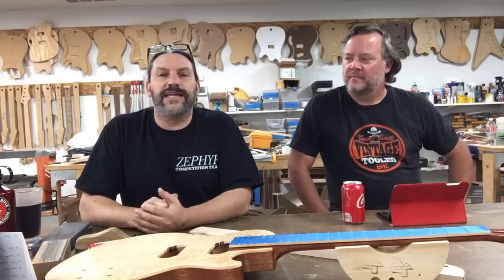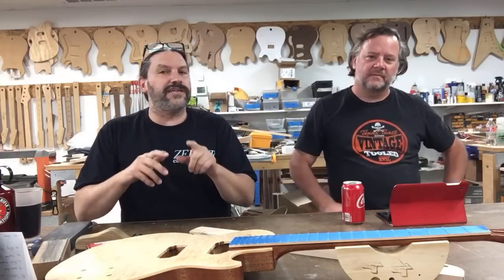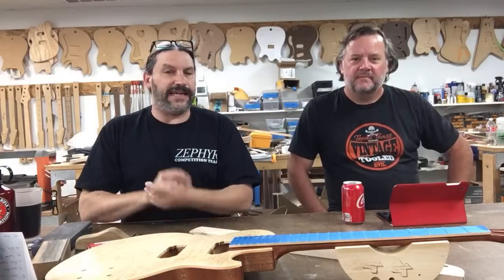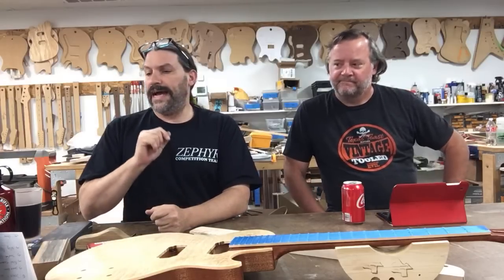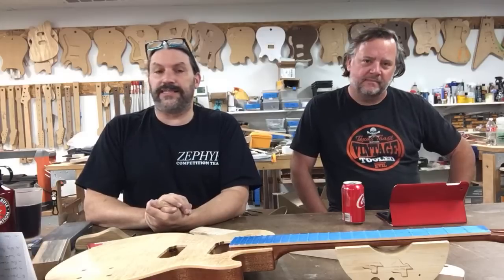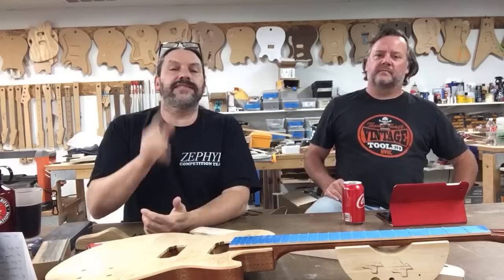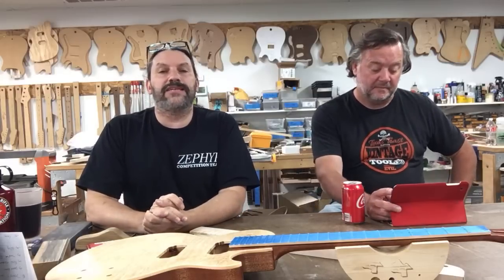You can sign up and check out the online training classes. The next one is fretwork — installation, leveling, dressing, polishing, grinding, et cetera. And December 17th is guitar next. We're going to talk about all that stuff, but I'd like to thank our sponsors for helping us make this show happen.